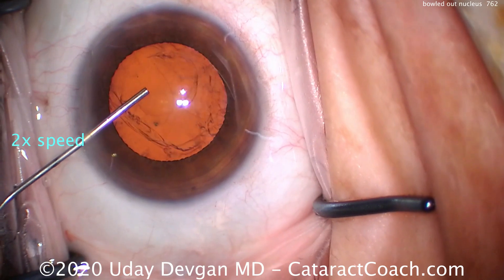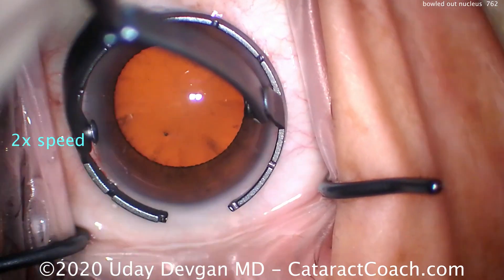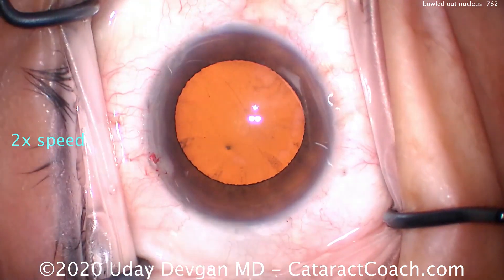A lot of newer surgeons, when you're starting off, you end up with this situation — the bowled out nucleus. How do you finish the case? How can you be successful in this bowled out nucleus case?